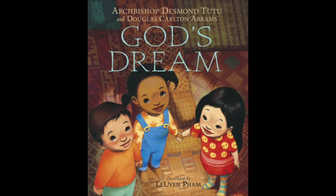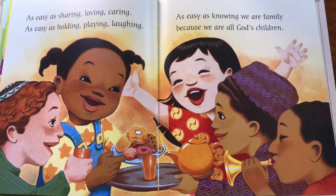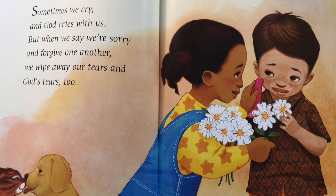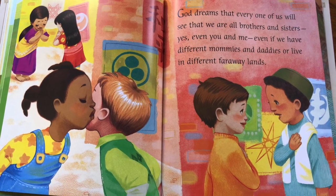Families around this time have been celebrating Easter, Passover, Ramadan, and Viswan. For many communities, prayer can be a way to bring healing and hope to the heart. God's Dream is an interfaith way to show kids how people pray or talk to God in different ways. The book features children from different traditions while highlighting shared values such as sharing, loving, caring, playing, and laughing together. It acknowledges sadness and anger, but ultimately reminds us that we are all part of one human family.